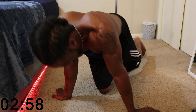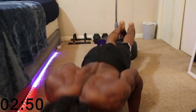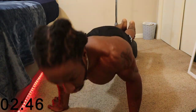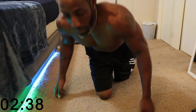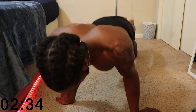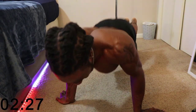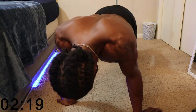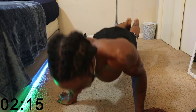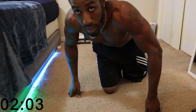All right, now we've got the reverse grip pulses. You're not going all the way up. This ain't no joke. You're going to want to stop, but keep it going. We've got 25 seconds left. Five seconds — y'all got it.